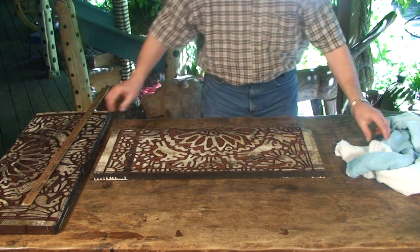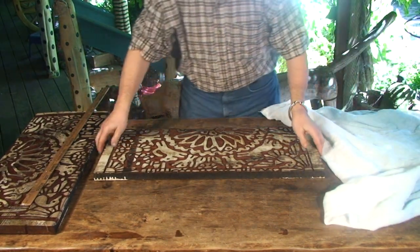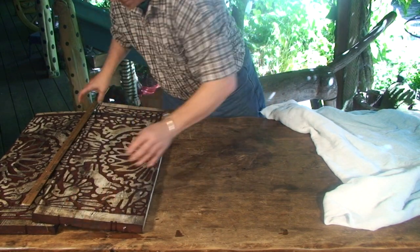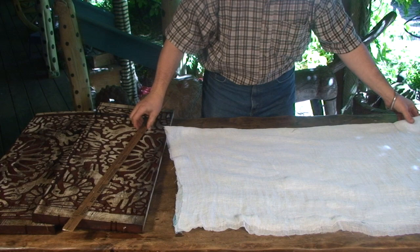Carefully measuring the dimensions of the repeat and fitting the folded cloth — the size is crucial to achieve accurate images. I've chosen to use a very open weave, Japanese reimi, that's often used in mosquito netting.